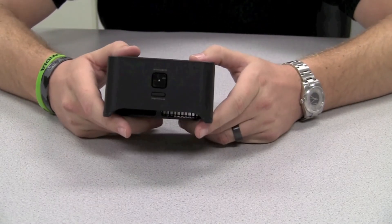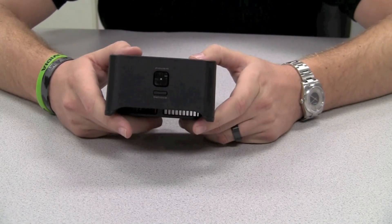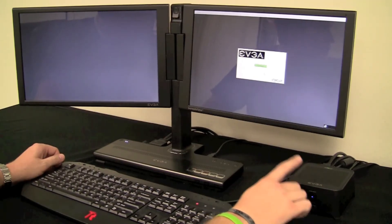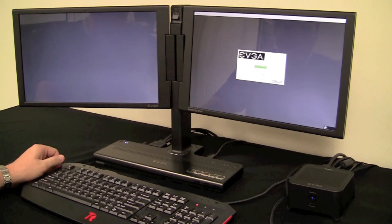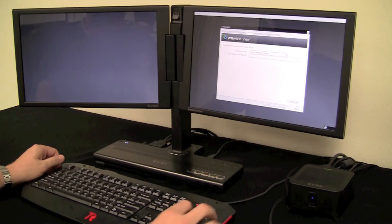Now that we've taken a look at the PDO3 and seen some of the newer features, let's see how it works connecting up to our virtual machine. Now that we've got our PDO3 all hooked up to our EVGA interview monitor, let's go ahead and connect up to our virtual machine. We'll go to our options menu and select configuration, then select the sessions tab. Our connection type today will be view connection server, and we'll put in the IP for where we're going to be connecting.